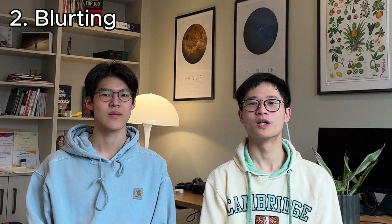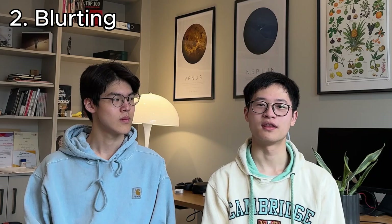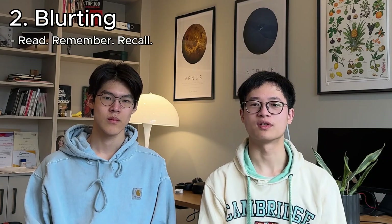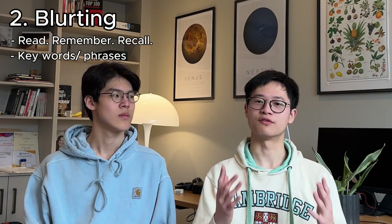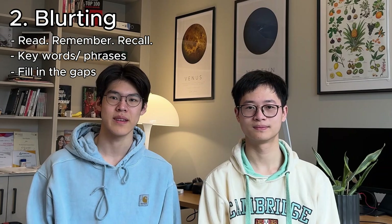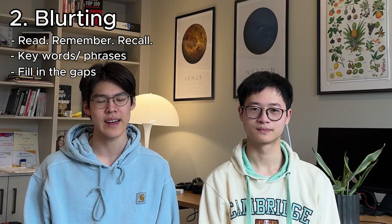Secondly, blurting. Read and digest a few sentences or even a paragraph of notes and then store it in your head. Then cover up your notes and write down as much as you can from memory, trying to include the key words and phrases. After that, look at your notes and fill in any gaps if you missed anything. This way, you have actually engaged your brain, comprehending what you're reading and in the process storing this knowledge in your head.